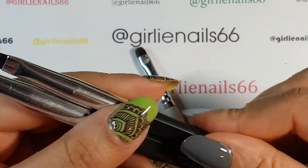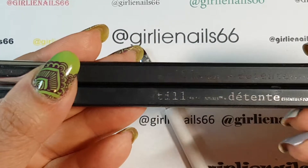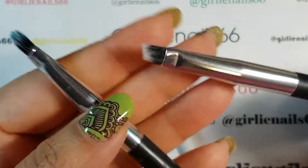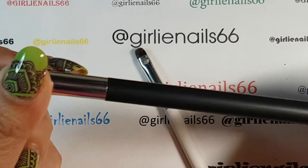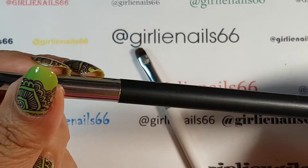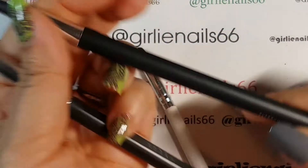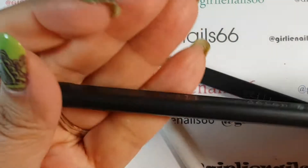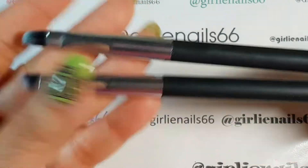These are the two I usually use - they're from Walmart, I think they're like two something each. There are two different shapes: one's an angle brush and this one is a concealer brush. These are my two that I started out with and I don't know how many I've gone through.